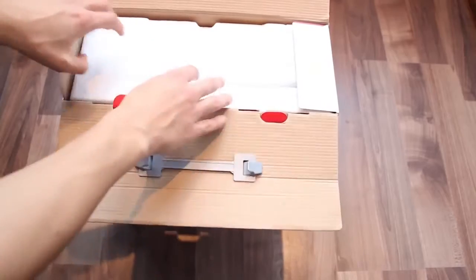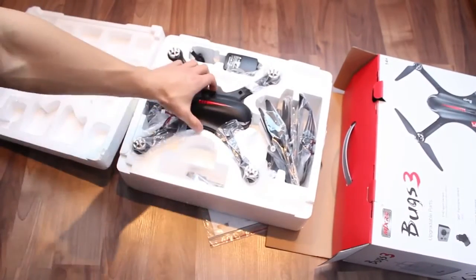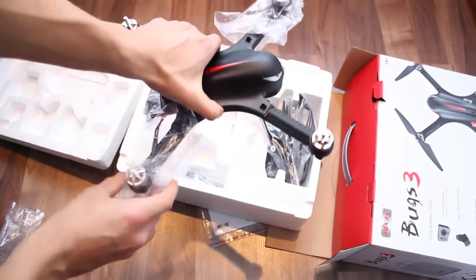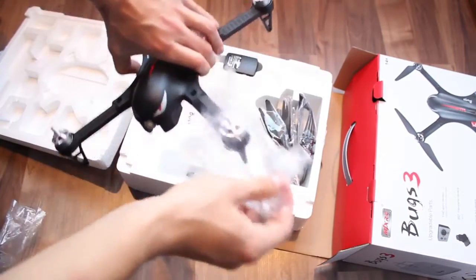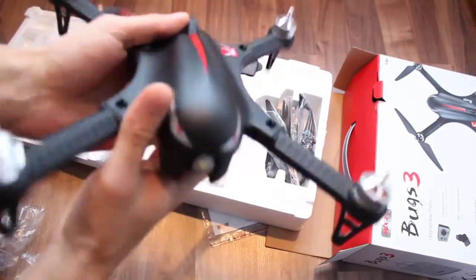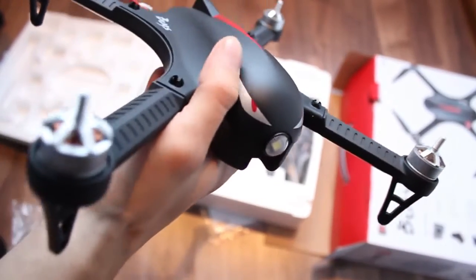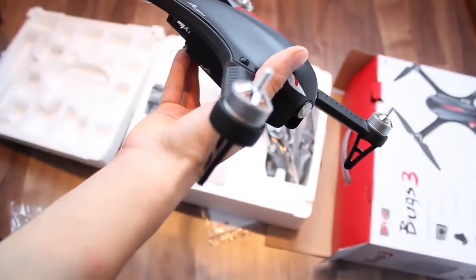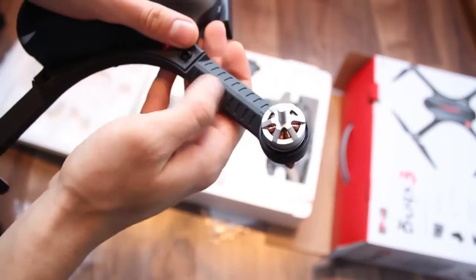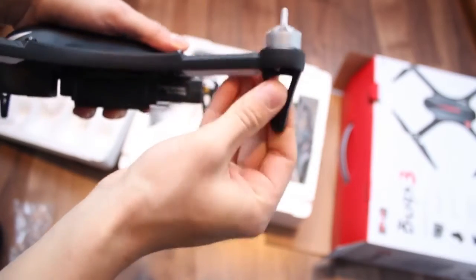Inside the box there's a polystyrene case used for protection, which I think I'll use for storage from now on. All the parts are individually wrapped in plastic bags, including the motors. A first impression of the drone in my hands leaves a feeling of quality and sturdiness, and the 1800 motors don't look too shabby either. The drone arms are probably the toughest part of it all, and the frame looks pretty solid.